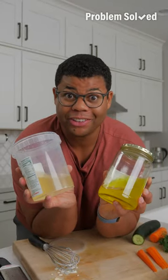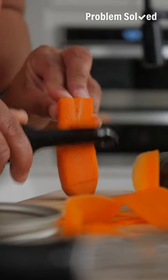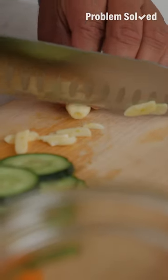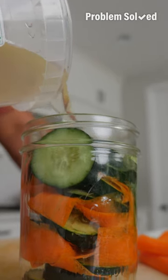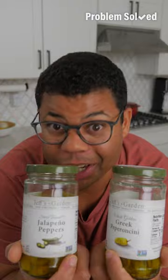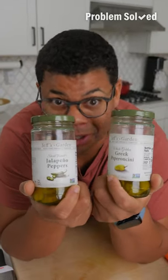Use that leftover juice to make more pickles. I'm using some carrot ribbons and cucumber, but you can use any hearty vegetable like peppers, onions, or even cauliflower. Pour on that brine — give this a day or two in the fridge and you'll have a batch of quick pickles. All pickle brines can work, from jalapeños to pepperoncinis.